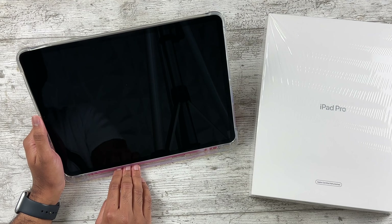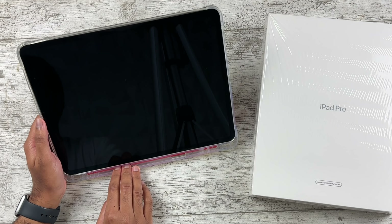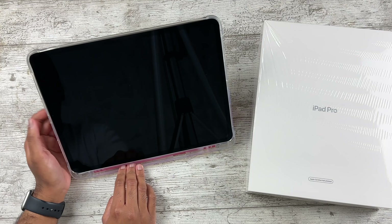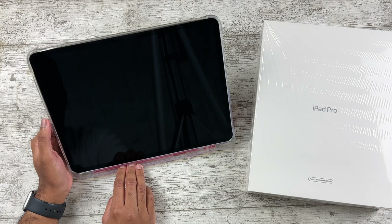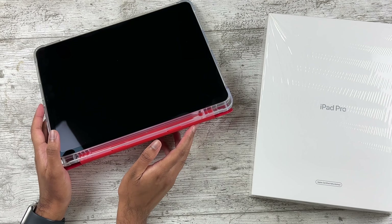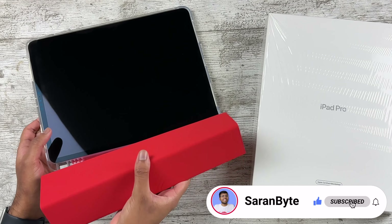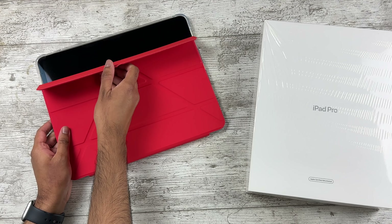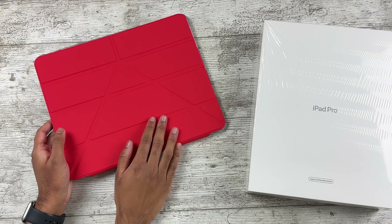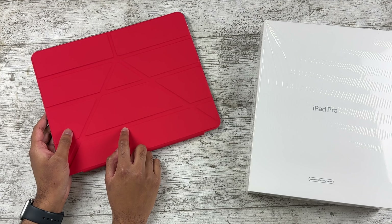I'm going back to Amazon to return this. Don't buy this case — whatever you do, do not buy it. It's so bad. Thank you for watching — make sure to like and subscribe for the latest Apple news and reviews. I'll see you in the next one. By the way, this red color does look so nice — it's a shame the case is horrible. Goodbye.